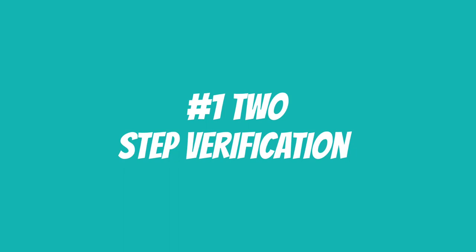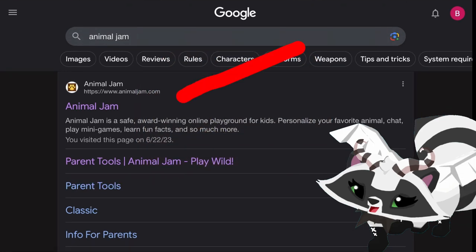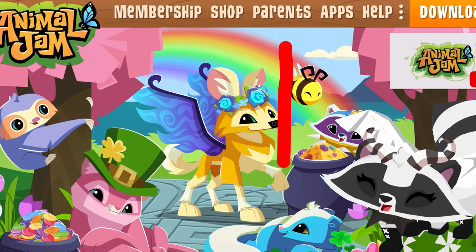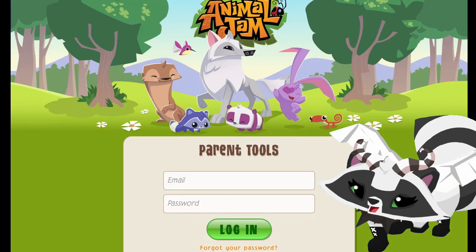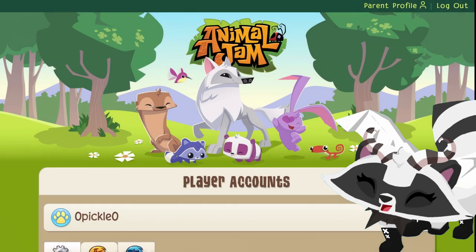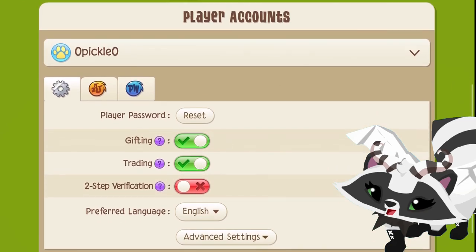Okay so first is two-step verification. You're gonna want to go to parent tools, or ask your parents to go there. I would go through Animal Jam's official website just so you know it's not fake. Click manage online and it should take you to this screen. I'm gonna use my spare account for an example. Now you can change all the settings of your account, and this is where you can turn on and off two-step verification.